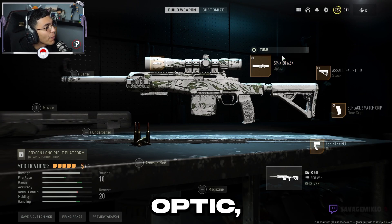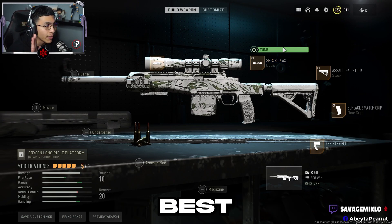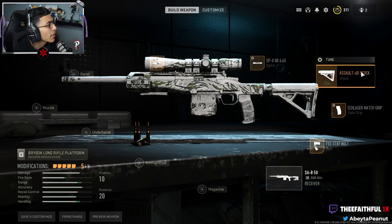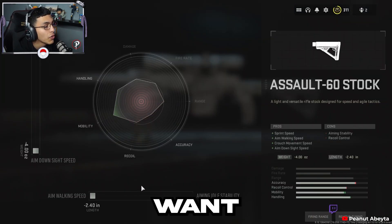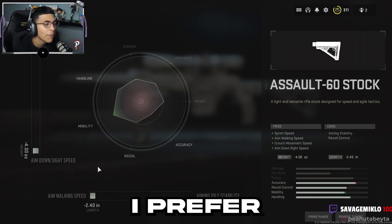Next, pick your favorite optic, but make sure you pick the SPX or the MCPR site — best sites ever. For tuning you want it to be on far and ADS speed. For the stock you want the Assault 60 stock, and for the tuning you want aim walking speed.